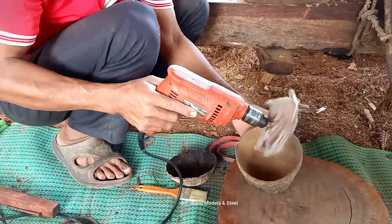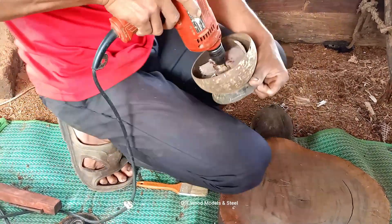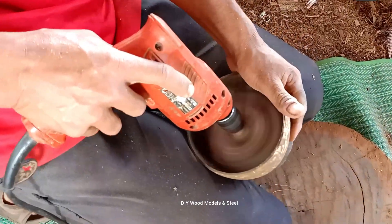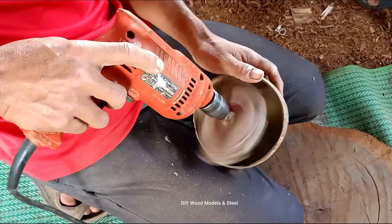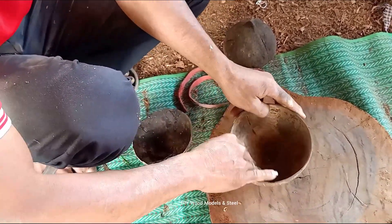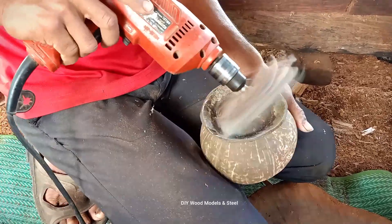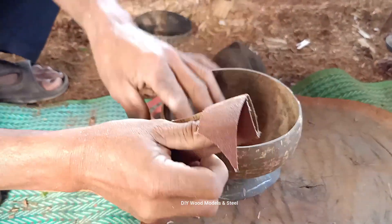I'm going to use this to make sure we have a similar product. I'm going to add a little bit of the dough. So let's add the dough. It's all about the dough.